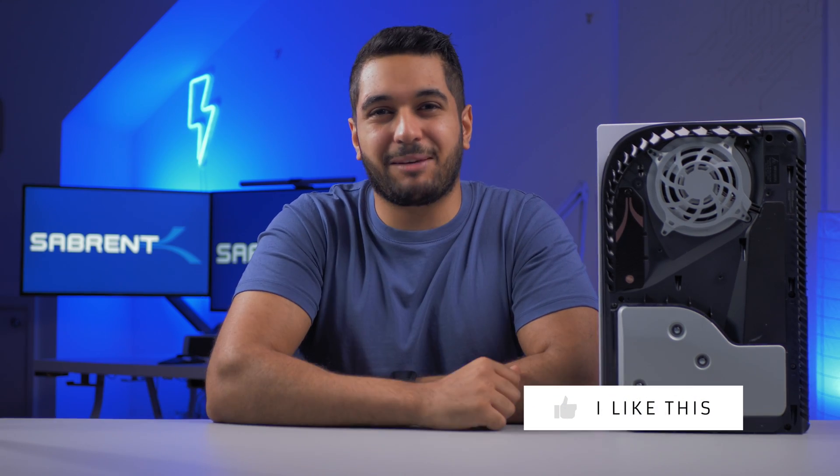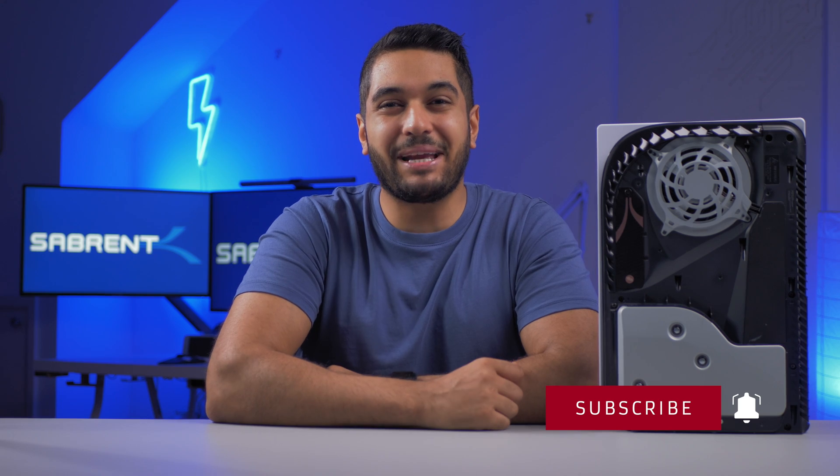That's it for today. If you found this video interesting, hit that like button and also the subscribe button and notification bell if you want to watch more content like this. Anyway, look after yourselves and I'll see you in the next video.